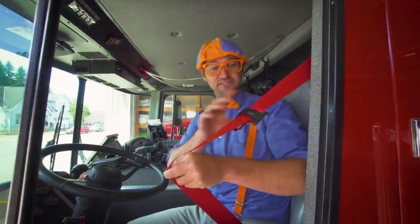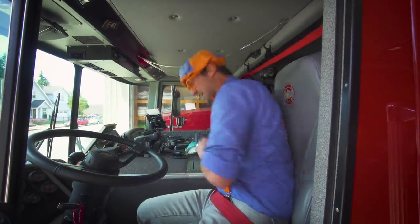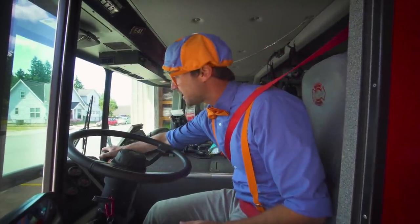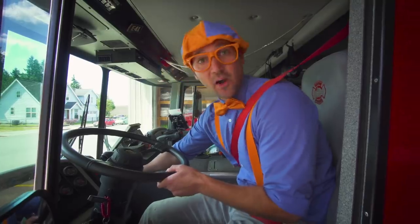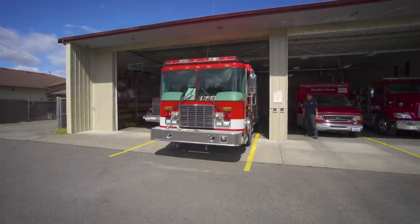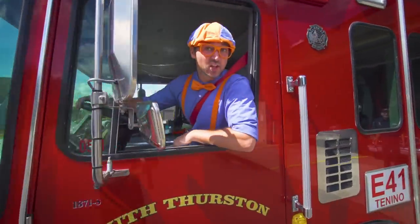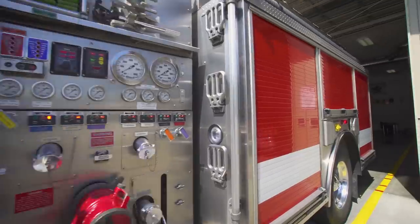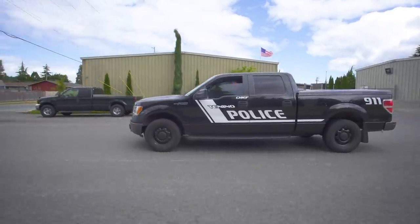Hey, first things first — safety first. I first need to buckle up. Now that I'm all buckled up, I'm going to get ready so we can go on the fire call. I'm going to put it into gear and then take it out of the parking brake, so now we can go forward. Alright, let's go — I think they need a lot of help!